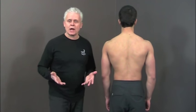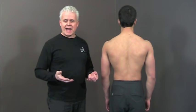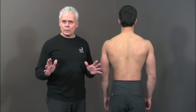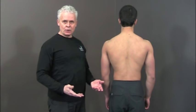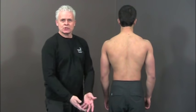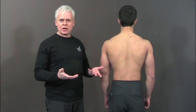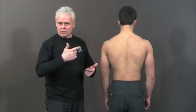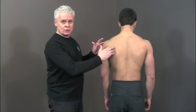An exercise that we can do to help people get into a neutral position is referred to as activating the scapula. What we'll want to do is bring the shoulders back and down. The problem is that most people actually can't do this — they can bring the shoulders back, but they have a hard time bringing them down because they're not used to activating some of the 21 muscles that attach to the scapula in the area. There's a simple way that we can do this.